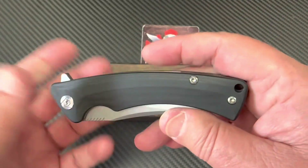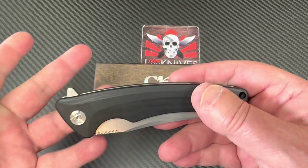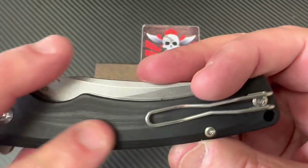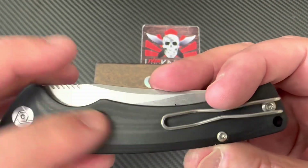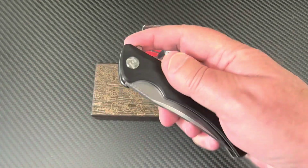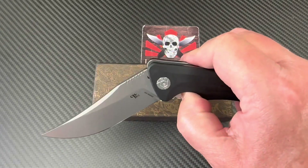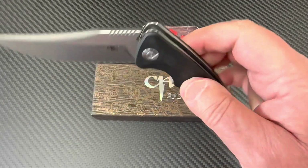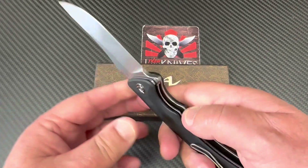It might be micarta — I don't know. I've had micarta where it just seems so much like G10. This pattern in here could be micarta. It's a flipper, easy to disengage, quick over the detent ball, drops nicely. No problem there. It's centered up, no blade play or lock rock.